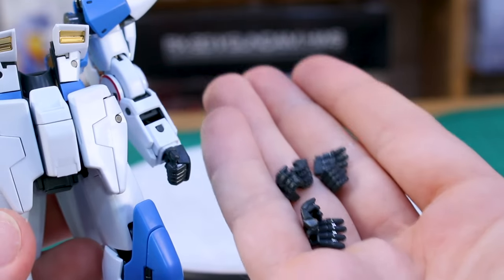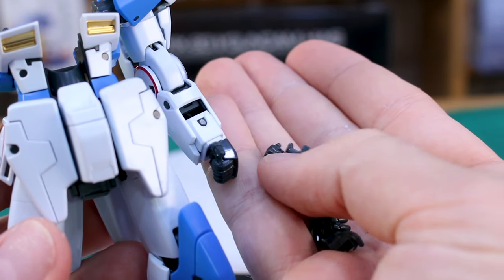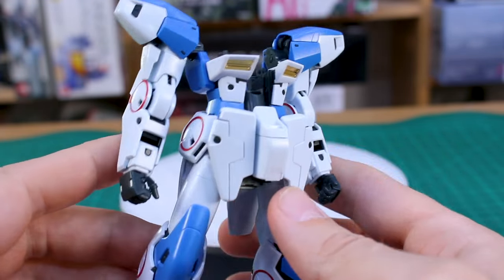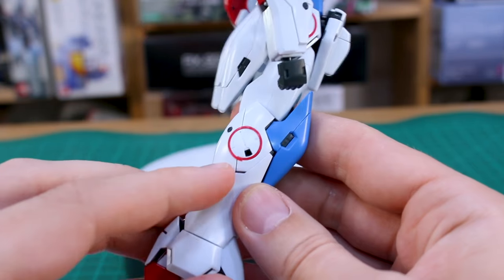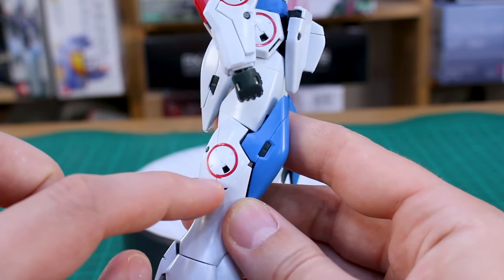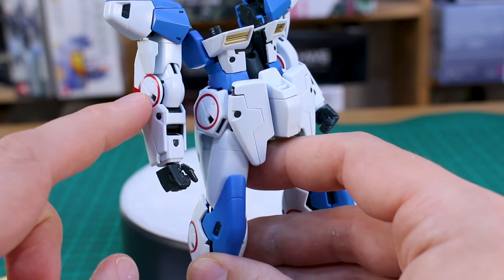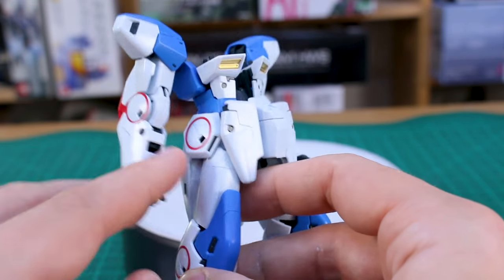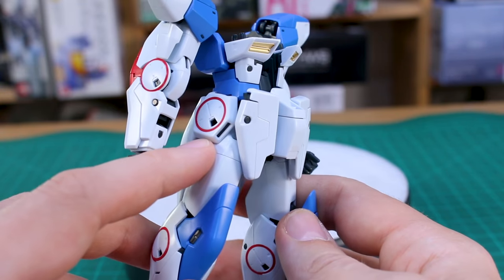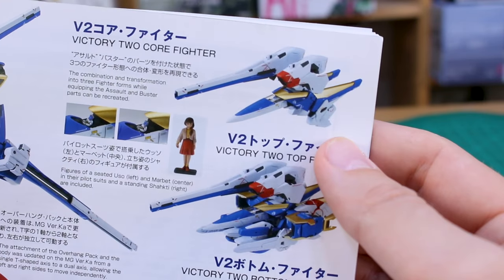Like the Master Grade Wing kits, the hands require finger swapping - you've got closed fists, open hands, beam saber holding hands, and trigger finger holding hands. The molding and detail on this kit is really nice. My only complaint is that these red circles aren't separate red parts. On the lower leg there's an exposed frame bit that if painted red would be super thin, much thinner than the sticker suggests. On the side of the arms especially, not having a red ring part is very disappointing. There are no water slide versions for those either, so if you want them red without stickers you'll have to do some masking.